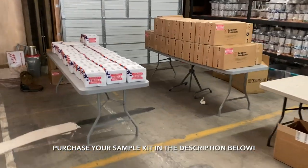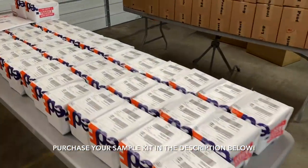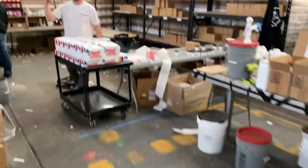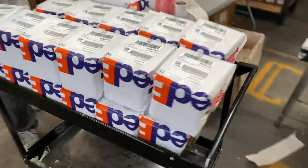We're going to go see what's going out the door today. 60 sample kits going out — holy moly. There's counter kits labeled and ready to go. Looks professional. You got more samples going out today. I love it.